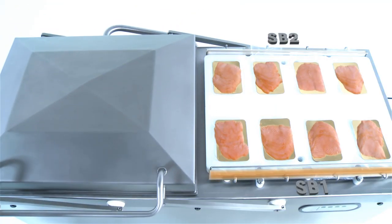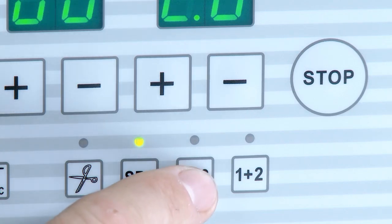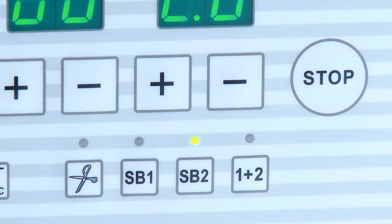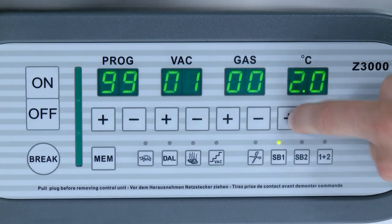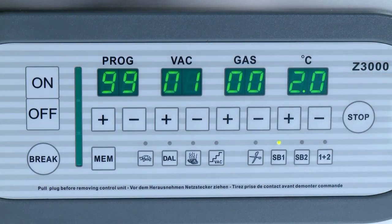Sealing bars 1 and 2 can be switched on and off independently of each other. The integrated key lock promotes the security of the process and helps to avoid operator errors.